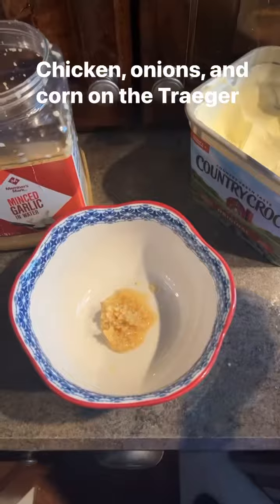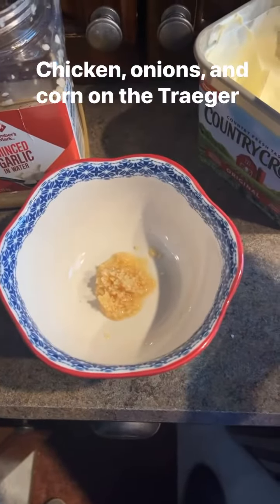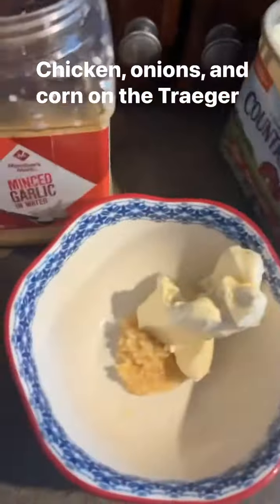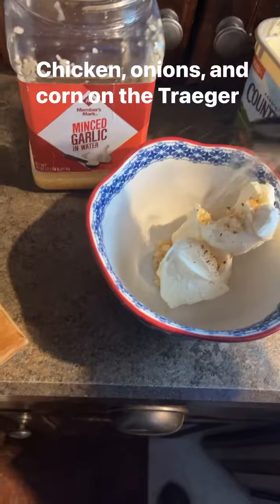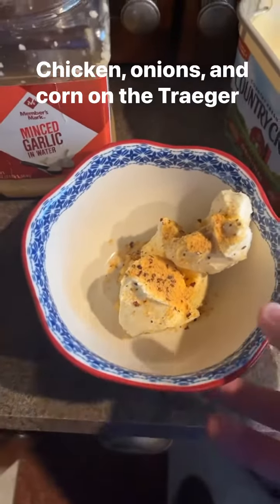Making up our honey minced garlic butter - got a tablespoon and a half of minced garlic, and I'm going to put about three to four tablespoons of butter in the bowl, plus a couple shakes of Weber honey garlic seasoning. We're going to throw it in the microwave for a minute and a half and let the butter melt.